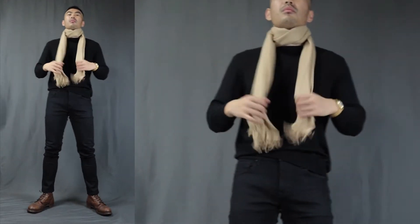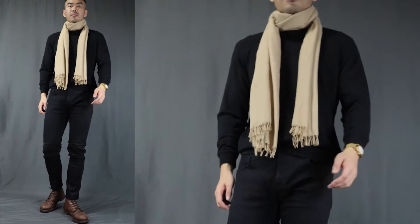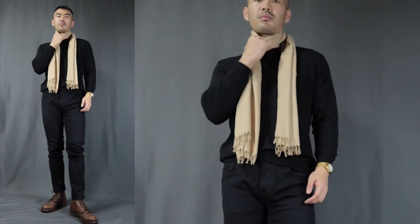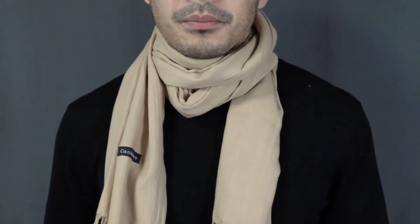Now on to scarf knot number 2 — the loop around. Also a super simple way to tie a scarf. Basically, as the name suggests, just loop the scarf around your neck one time to create more protection and warmth. To increase the insulation and the size of the knot, just simply loop the scarf around one more time. Usually 2 rounds or even 3 rounds for those longer scarves. It creates that more bulky and puffy scarf look. Just remember to keep both sides in equal length.